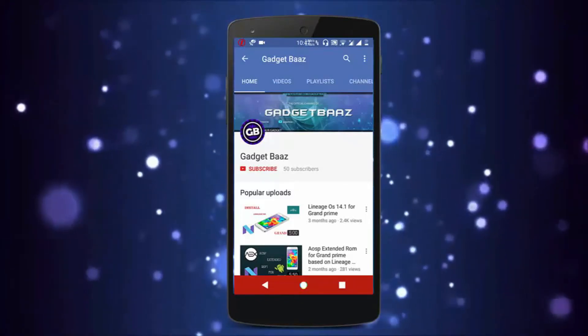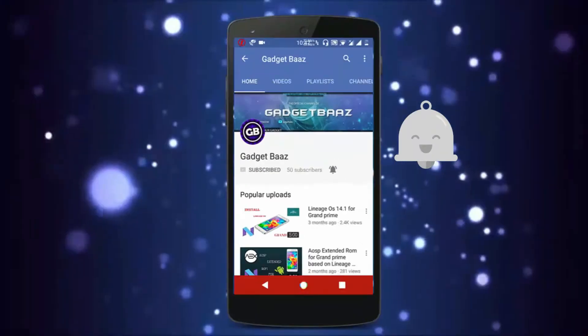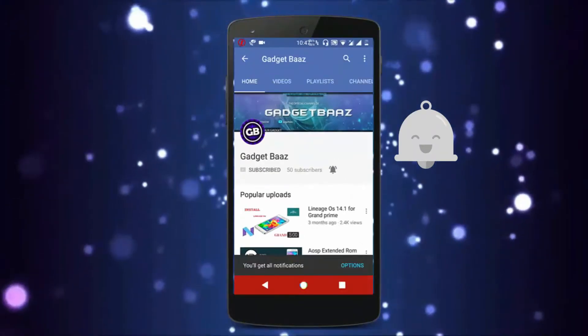If you are new to the channel, make sure you hit the subscribe button and also hit the bell icon to never miss any update from our channel.